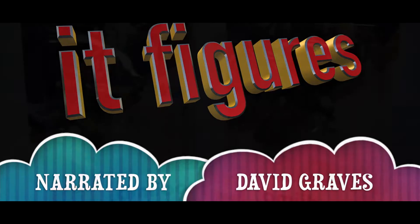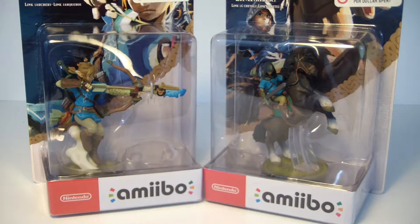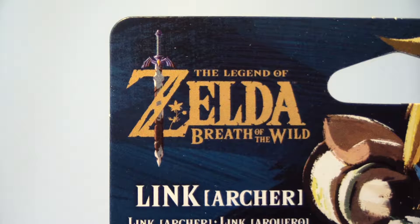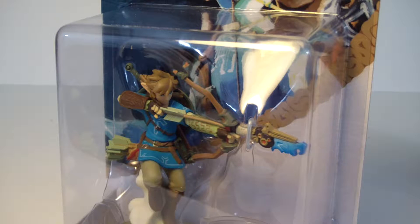Hi, and welcome back to It Figures. Tonight, I'm going to be reviewing two amiibo figures for you. They come from the brand new game for the Switch called Zelda Breath of the Wild. The first one is Link Archer, and the second one is going to be Link Rider. So let's take a look at Link Archer first.